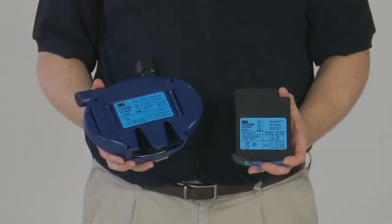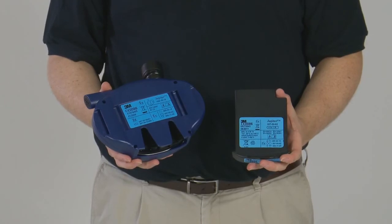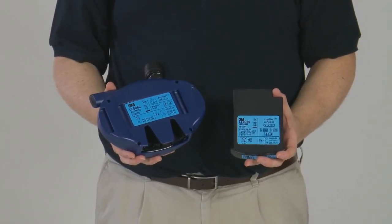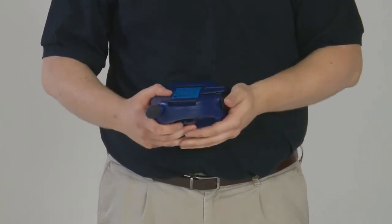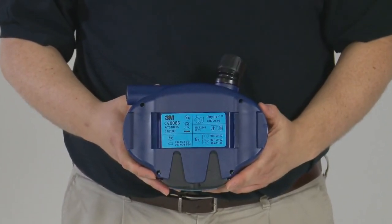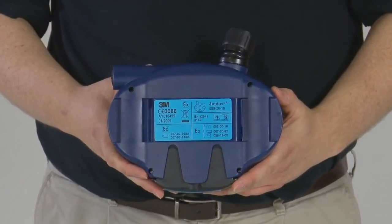The Jupiter Powered Air Turbo Unit can be used in potentially explosive environments when used with the Intrinsically Safe Kit, which comprises a specific battery and a dust-protective pouch. Check that the battery is marked correctly before inserting into the turbo. The IS battery has blue labels and carries the appropriate regulatory markings for use in certain explosive atmospheres.